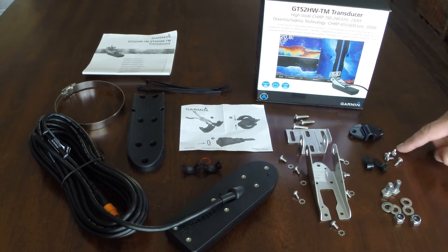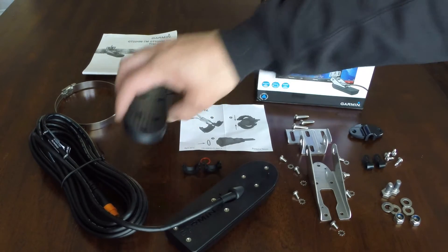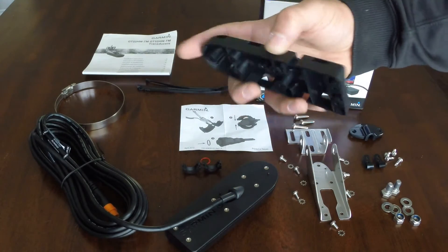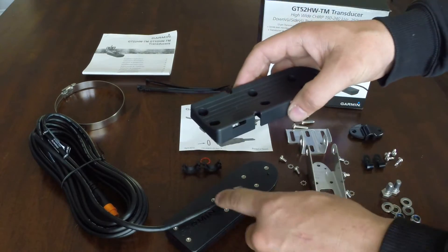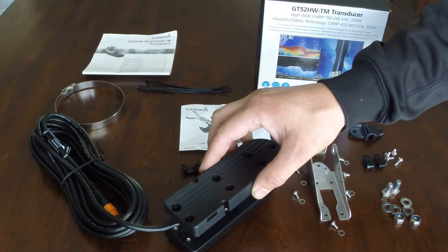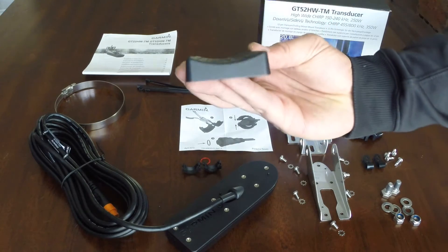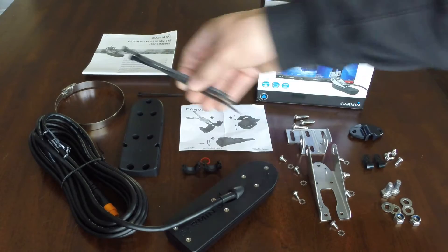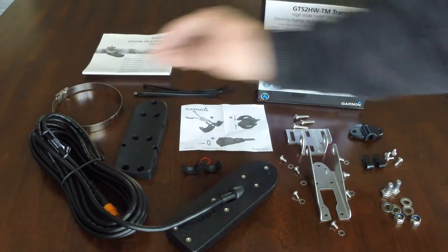They give you self-tapping Phillips screws for that, and some cable ties to hold the transducer cable up the transom. As far as the trolling motor mount goes, it's a really cool design. It attaches to the transducer, and they've allowed these little cutouts to let you twist the cable to run up either the left or right side of the trolling motor, whatever works for you. It's obviously curved to fit the contour of your trolling motor. They give you a few zip ties, though you're probably going to want to get some heavier duty ones and a hose clamp as well to attach to the trolling motor.